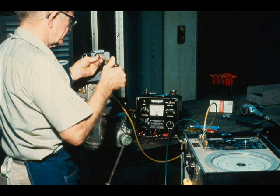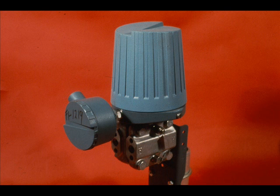Our first calibrations will be done in the shop. We will assume we have a work request to change the range of this Foxborough E13DM differential pressure transmitter from 0 to 50 inches to 0 to 150 inches of water. The output range is 10 to 50 milliamps.